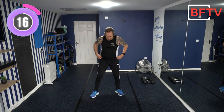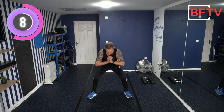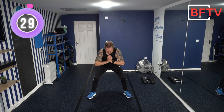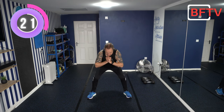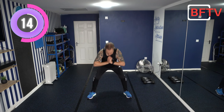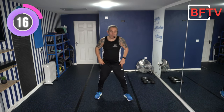Still working the lower body. Legs nice and wide in a sumo stance. We're going to come down with three pulses and then all the way back up. When we pulse, we just move three or four inches. Keep that chest up and squeeze your glutes as you come up. We're not burning ourselves out on these warm-up moves — we're just loosening the joints. Legs even wider than before.